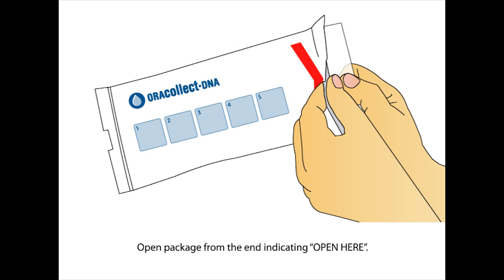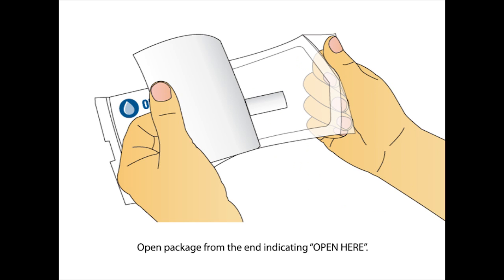Open the package from the end with the 'open here' arrow. Remove the collector by its handle from the packaging.